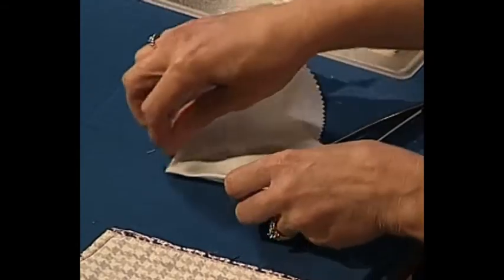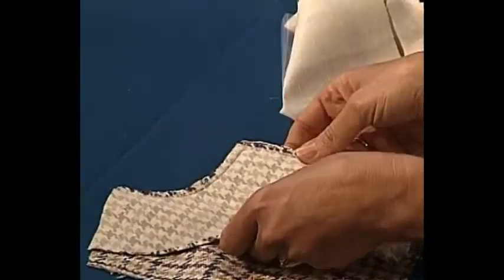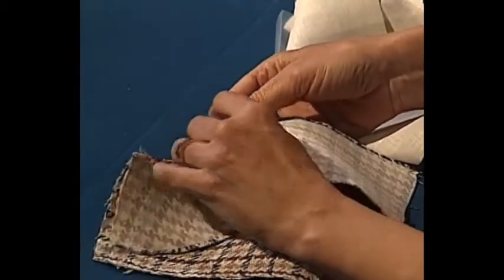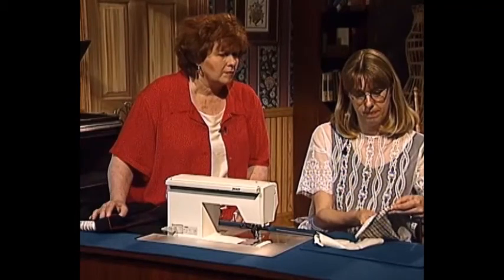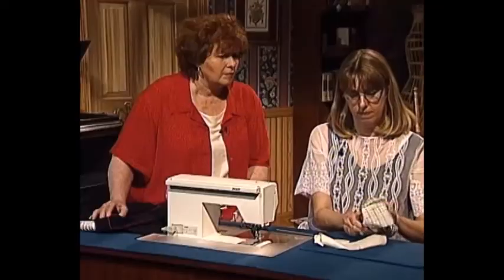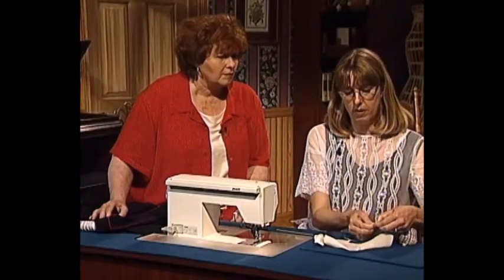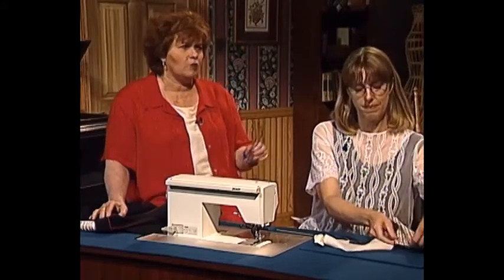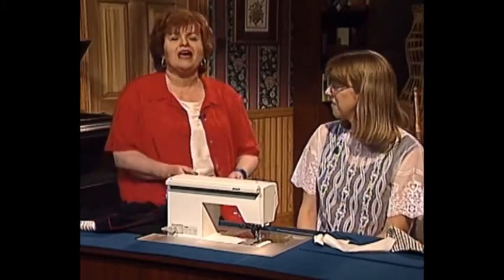It also works very well with bulkier fabrics. This is a suit-weight fabric, like a jacket would be, and this is a facing for it. Once again, fold the seam allowances together along the stitching line, use the tweezers, and turn. And you have a wonderful square corner, even on a bulky fabric. Sue, that is a wonderful trick. It's very easy. Thank you so much.